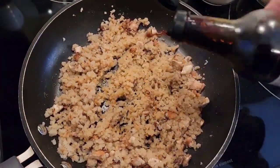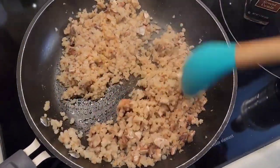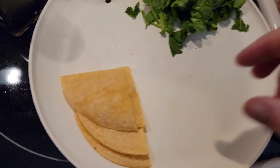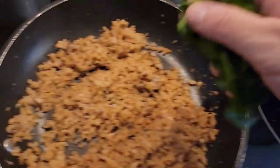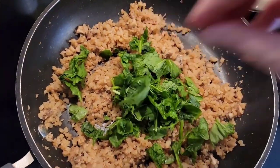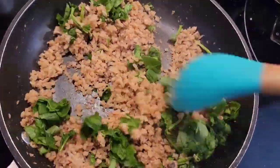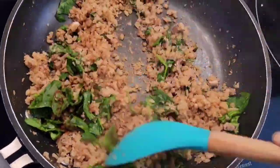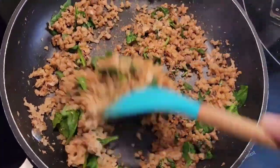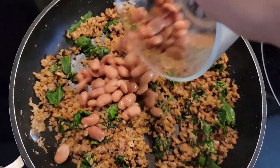I went ahead and added a little tamari — this is optional. You can add some Bragg's or any coconut aminos. It just enhances the flavor and gives it a little saltiness without adding any actual salt. Then I cut up some corn tortillas and added them right into my air fryer, cooking them at 350 degrees for about 7 minutes — these make perfect crispy chips. Then I added my spinach to my cauliflower and mushroom mixture, because we're always trying to sneak in our greens where we can. I added a little chili powder, then some pinto beans, and finished cooking until the beans were warmed all the way through.